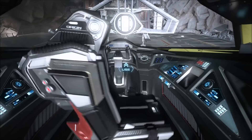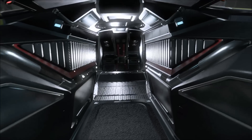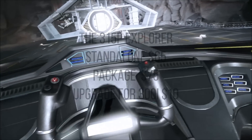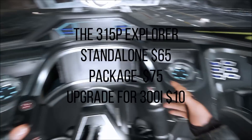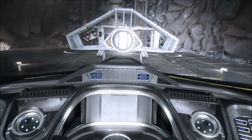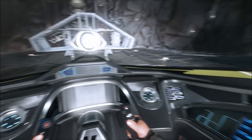Obviously it's all upgradeable — all of them share basically the same chassis. So let's take a look at the 315p, the Explorer variant of the 300 series. This is actually going to appeal to quite a lot of day-one explorers because it comes with the jump drive. It's where the 300 series starts to come into its own and you can see some of the cool stuff they can do.